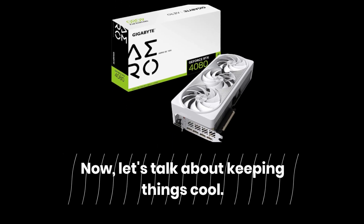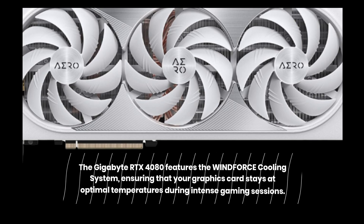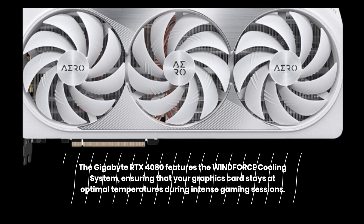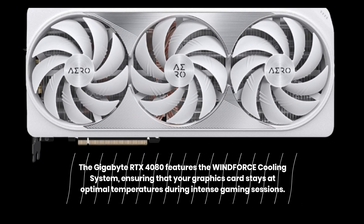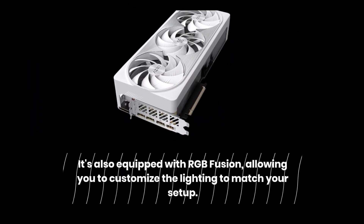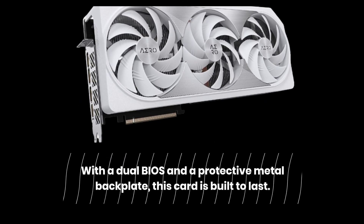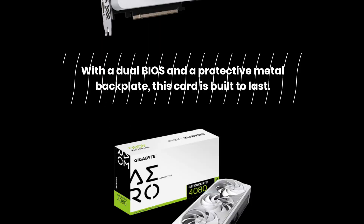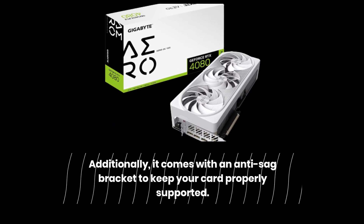Now, let's talk about keeping things cool. The Gigabyte RTX 4080 features the WINDFORCE cooling system, ensuring that your graphics card stays at optimal temperatures during intense gaming sessions. It's also equipped with RGB Fusion, allowing you to customize the lighting to match your setup. With a dual BIOS and a protective metal backplate, this card is built to last. Additionally, it comes with an anti-sag bracket to keep your card properly supported.